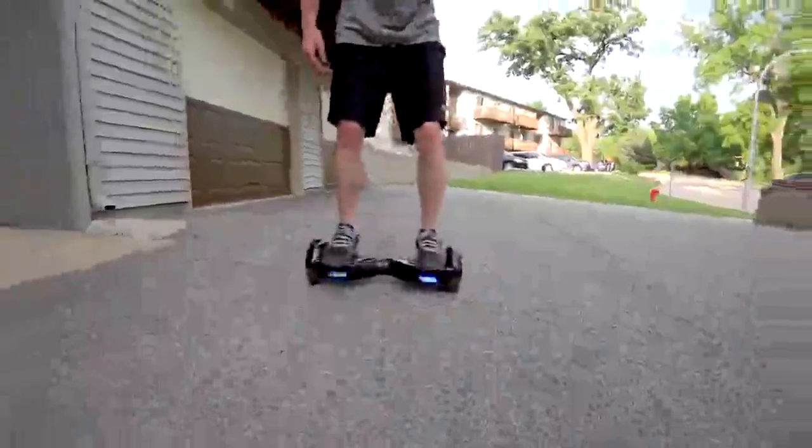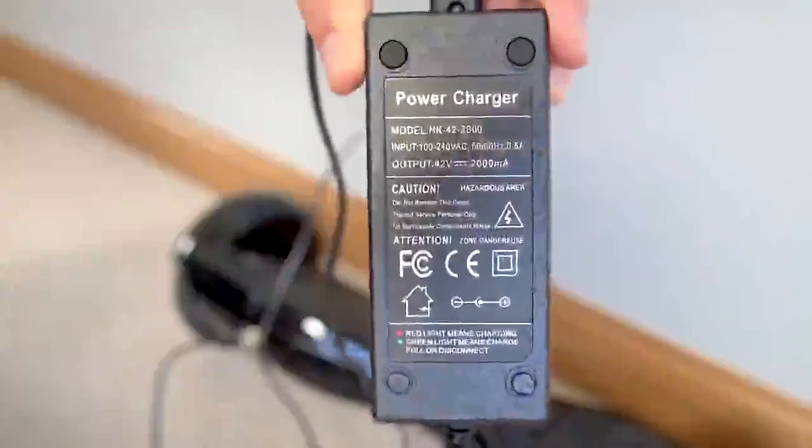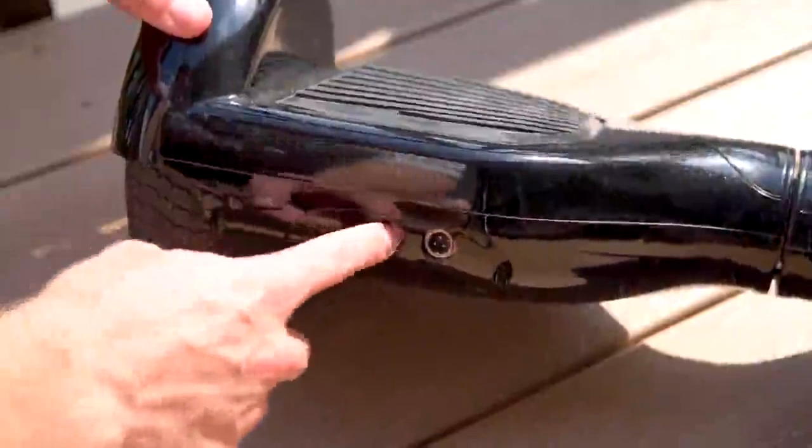It can carry up to 220 pounds, and a bonus point — this thing charges fast, only takes a couple of hours to fully charge. I kept using mine over and over with tons of practice riding and it took a few days to finally get down to low battery. Learning to ride the scooter is actually really easy.